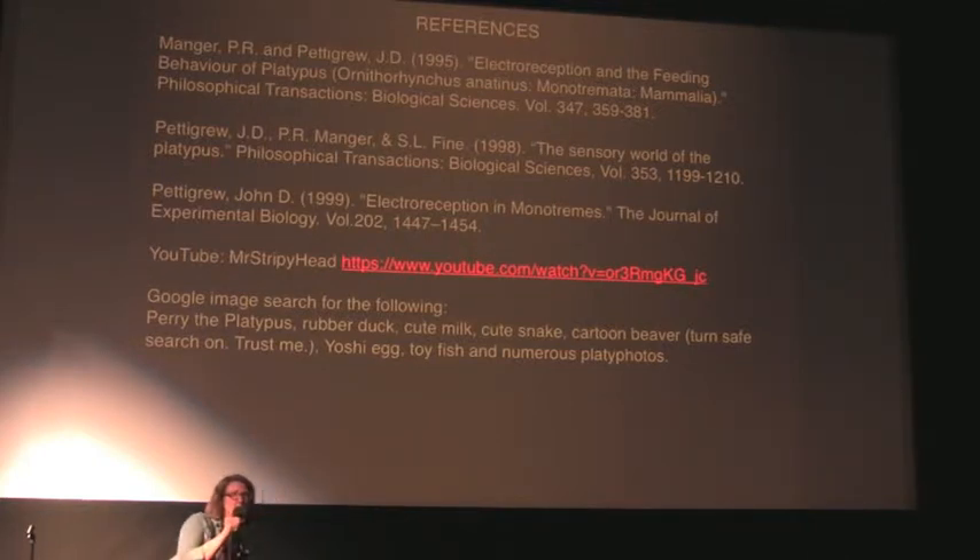The question was: because the platypus uses electroreceptors, does that mean it can't scavenge for already dead food? To be honest, I don't know how to answer that. I don't know that they do scavenge. If they do, I would guess that in that case it's just kind of like they stumbled across it.